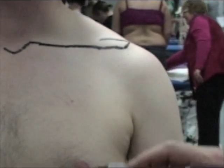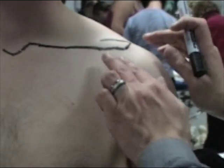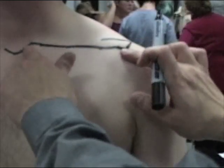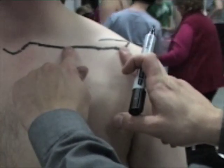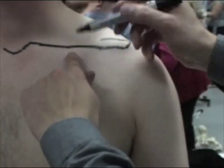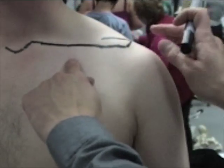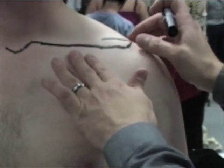We're now going to look at the other structures we can identify. There's a midpoint between the medial and lateral ends called the midclavicular line. If we go slightly lateral to the midclavicular line, under the clavicle, we should be able to feel the coracoid process of the scapula.